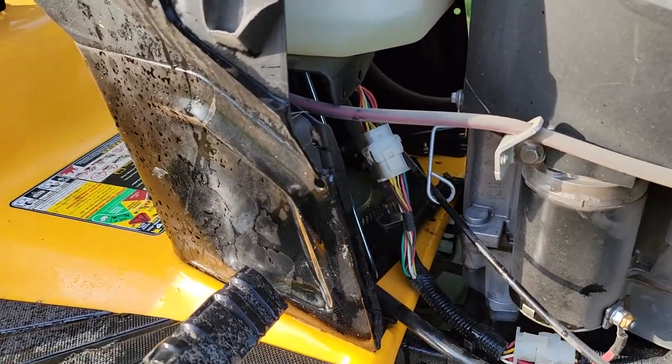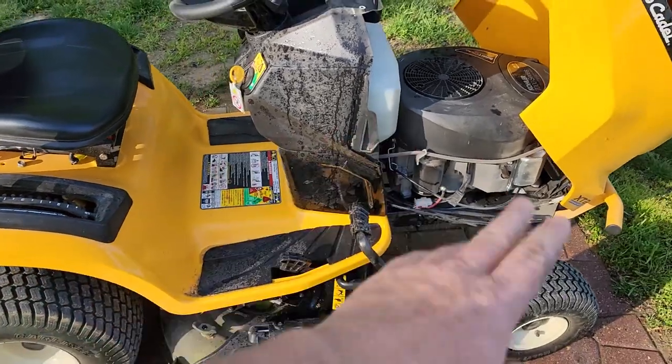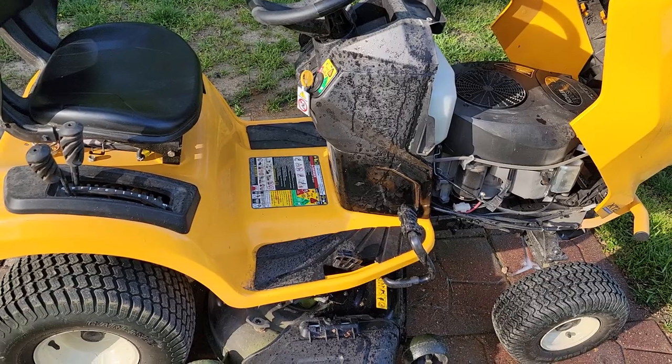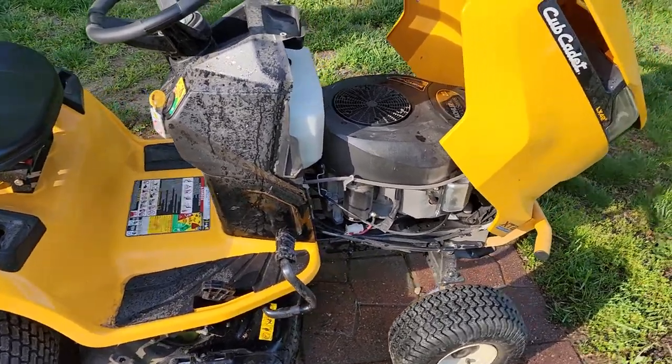It is a good idea to blow your mower off first. Before I washed it, I did blow it off with an air hose — really good. Or with a leaf blower; that works really well too.